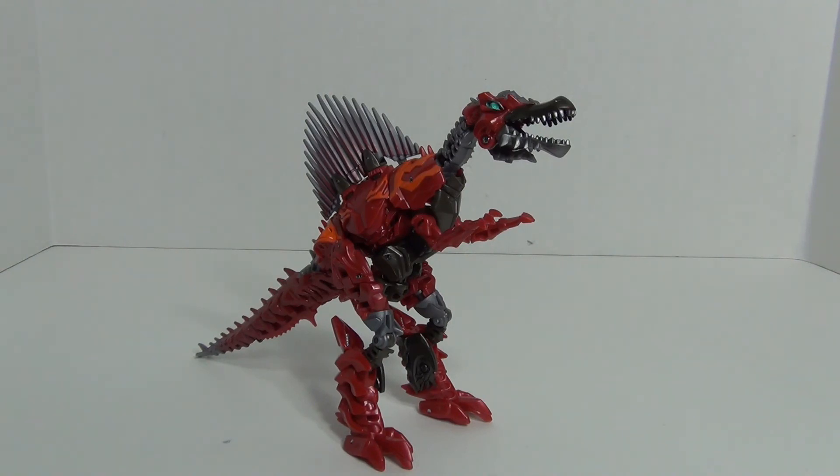Articulation-wise in robot mode, the head is very fantastically articulated — you can have a standard head position, but you can also get the head to look up really far in the air, and just about any way you want for battle poses. Nice articulation there, just a ball joint going into the head.